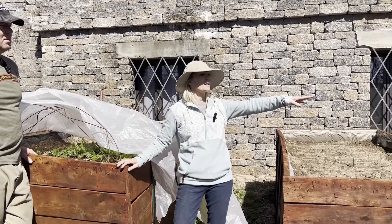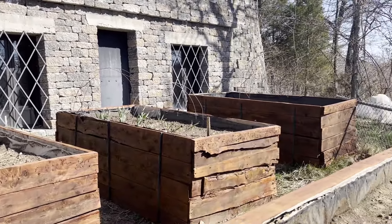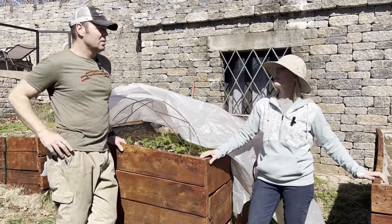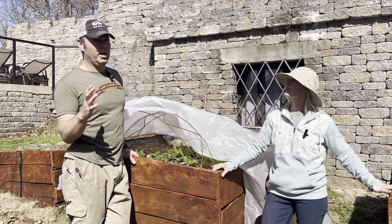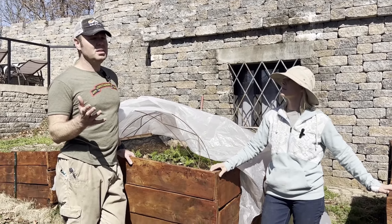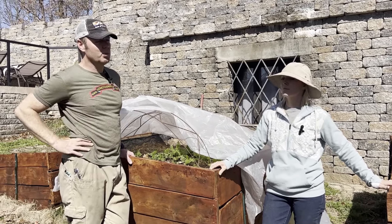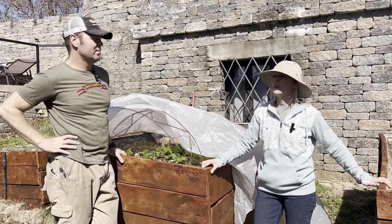I have spring mix salad over there, I have chard, broccoli starter, cauliflower. Those are the types of things you'd recommend when there still could be a frost - pretty much cold weather plants. I think we're fully at least a month before the average last frost, so this is very early for us. But then again, it's been a warm year. I think we have one or two days where it's supposed to be just barely below freezing in the forecast, so we'll see what we get.